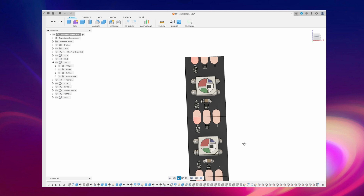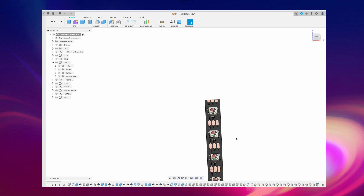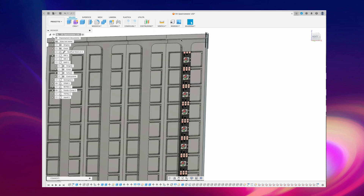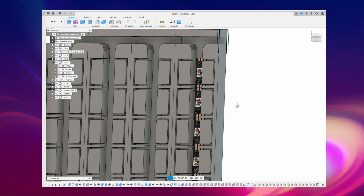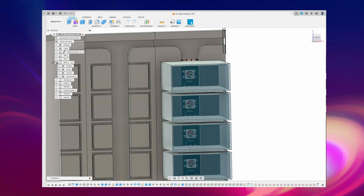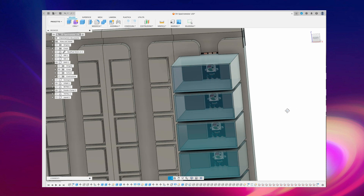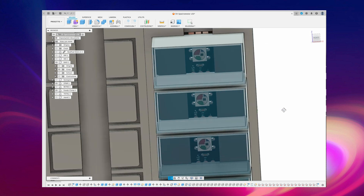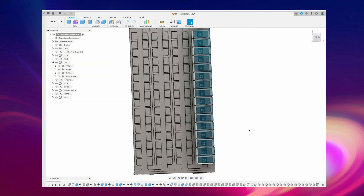Let's start with Fusion 360. Using 16 LED NeoPixel stripes, I created a panel in which to insert all 16 stripes of 16 LEDs. In this panel I also added some slots which will then be used to insert the 256 transparent caps.